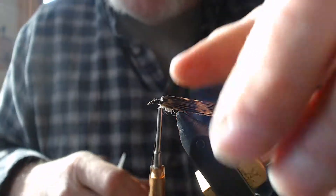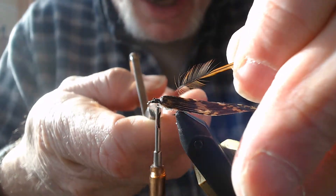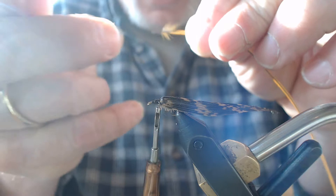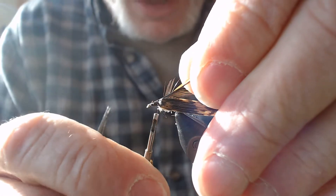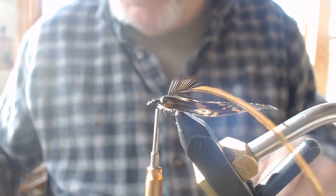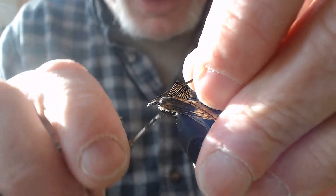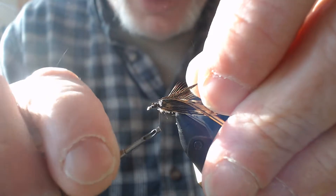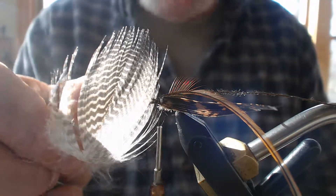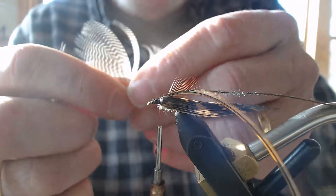I size my hackle to the hook. Since there's a pretty heavy diameter here, I want the hackle barbule length to be a little smaller than I'd normally use. I tie it in dull side up with a couple of wraps to hold it. Next I'm going to add my peacock feather, which will create the thorax when wrapped — just a couple of wraps to hold it. This duck flank feather was harvested from the side of a duck last year. I like the black barbules and barring on it.